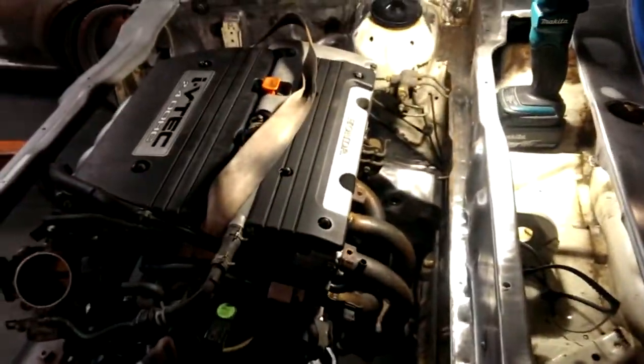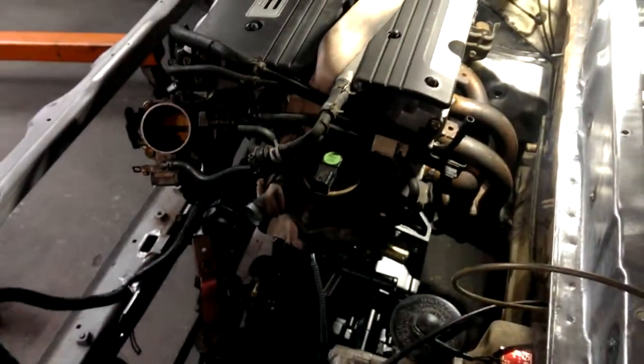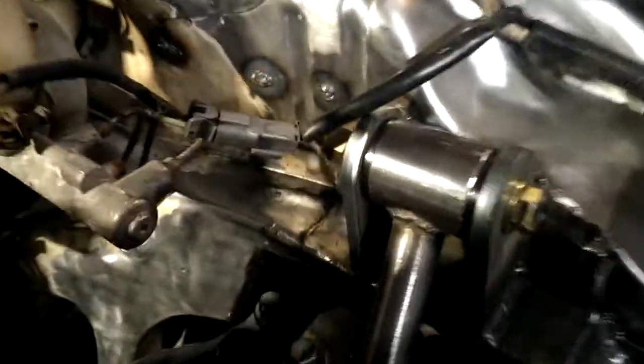I'm gonna go get some axles tomorrow — it's half-off day at the pick-and-pull right now. So the next thing is get some axles under there and cut them and see if I can make some custom axles.